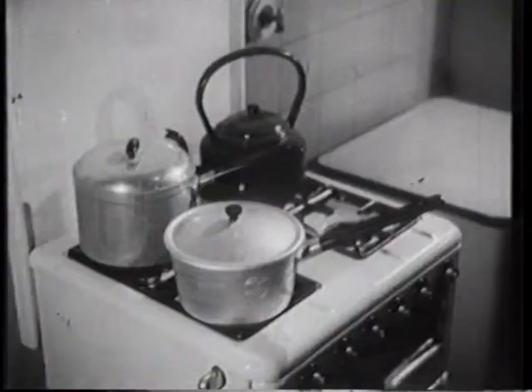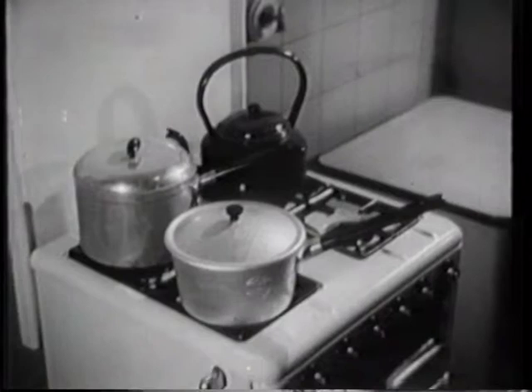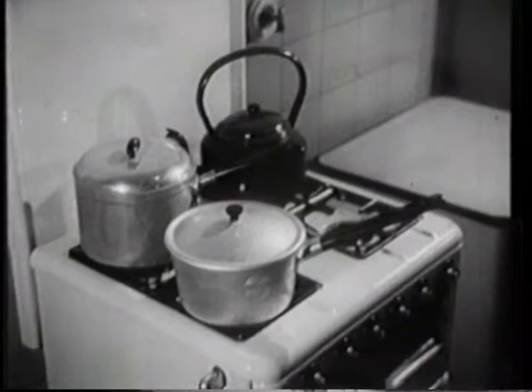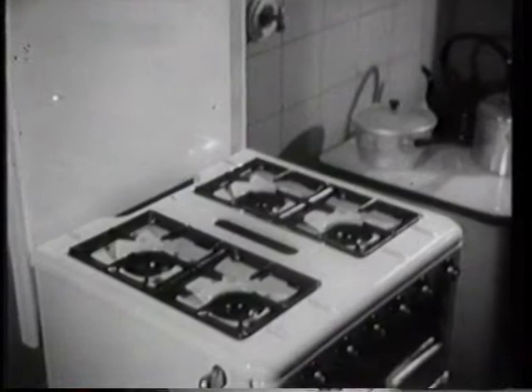Now we come to the part of the cooker which is used the most: the hot plate. This is the top of the main unit where boiling, stewing, frying, steaming and simmering are done. On the hot plate the flames from the burners heat pans and kettles by contact with the underside. This heat is transmitted at high efficiency whether the flames are high, medium or low. The hot plate consists of a smooth cover specially shaped to hold the pan rests or trivets.